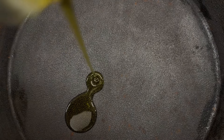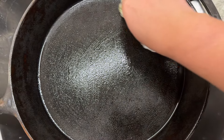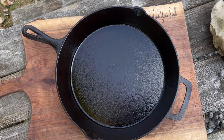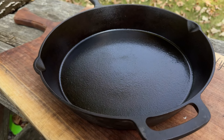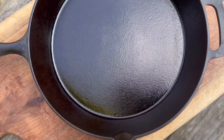Once it's looking perfect, I season the skillet with a light coat of olive oil, then pop it in the oven at 500 degrees for 45 minutes to let that seasoning set in. And there you have it — a beautifully restored cast iron skillet that took 10 minutes or less, ready to create new memories in your kitchen.